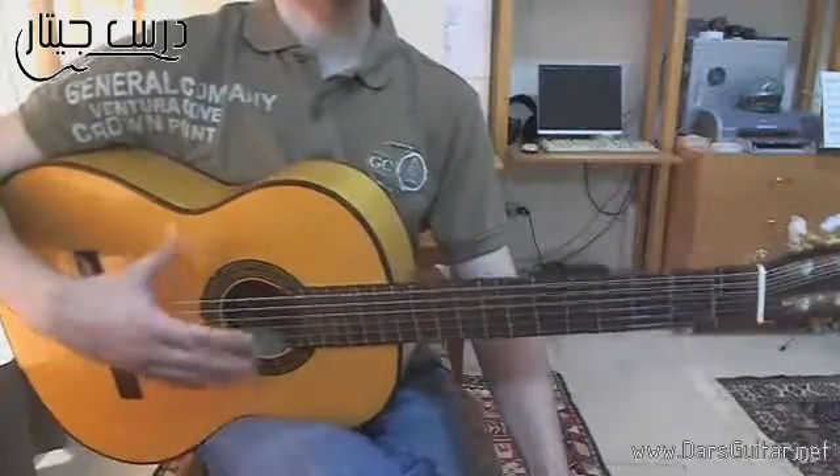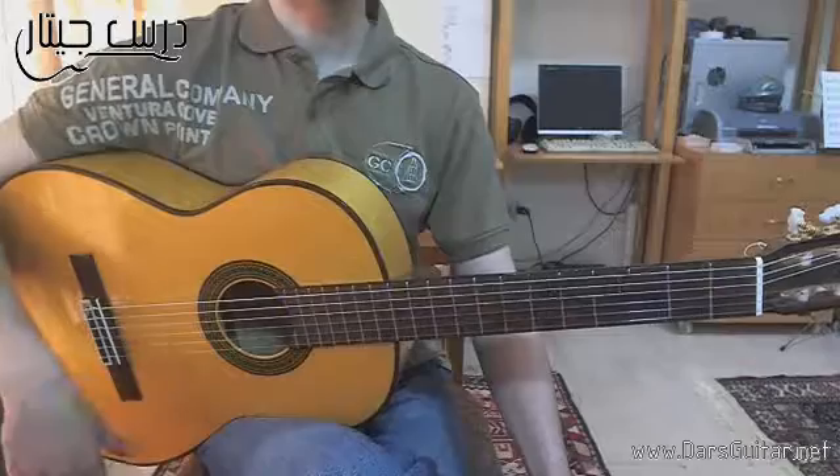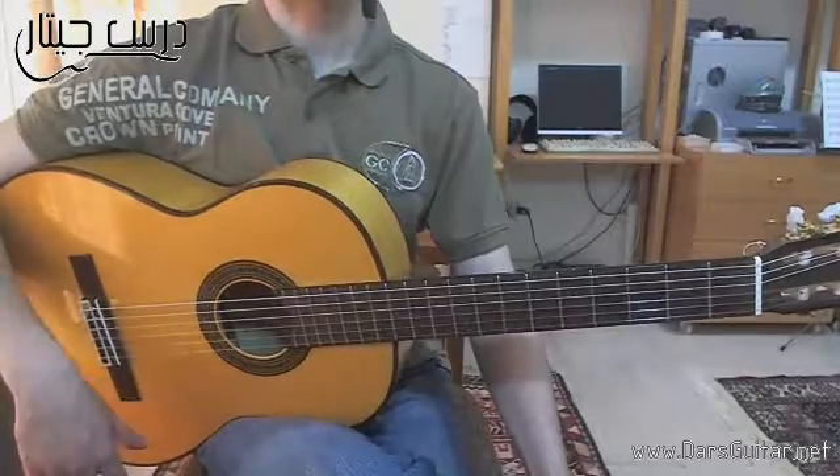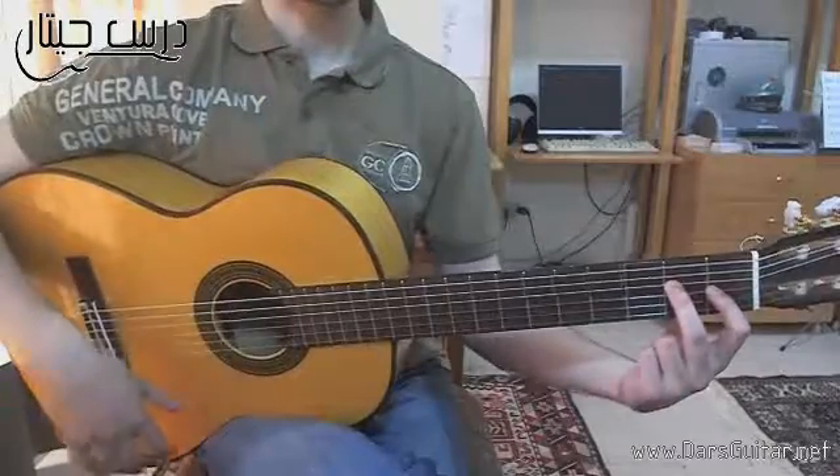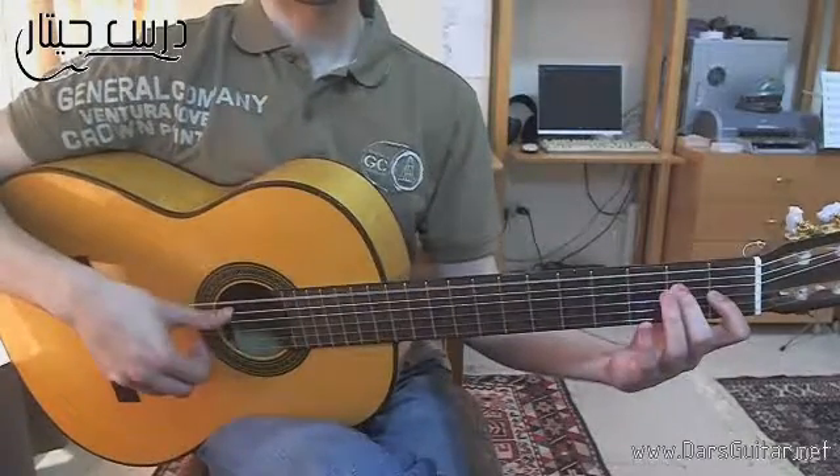We're going to do a single round of chords so you can know how it will happen. You can use the same notes. We'll start this way. We'll add the chord E major.